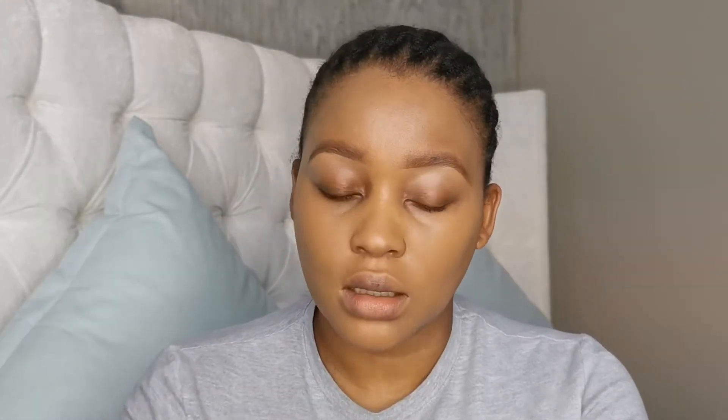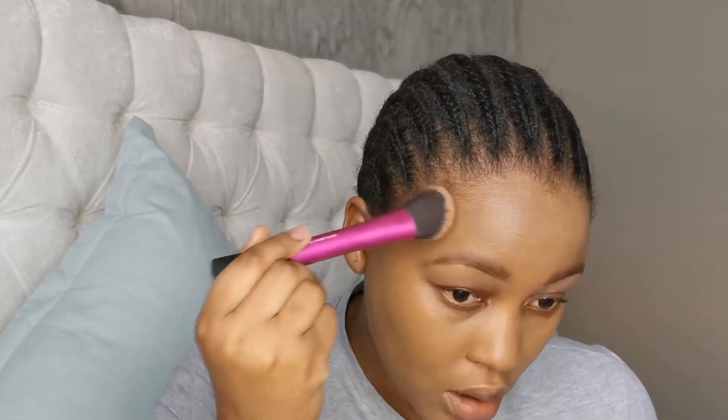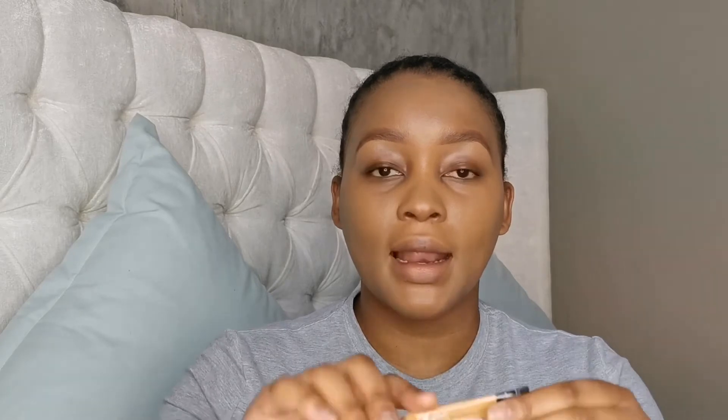I'm now going to take a brush and just dab my foundation in to smooth out any streaks or harsh lines. Then I'm going to take my L.A. Girl Pro Conceal in the shade Fawn and put that in the places where I want to highlight — under my eyes and along my nose.